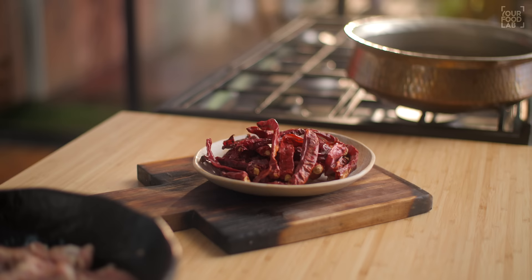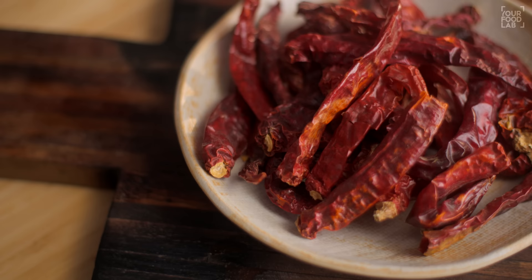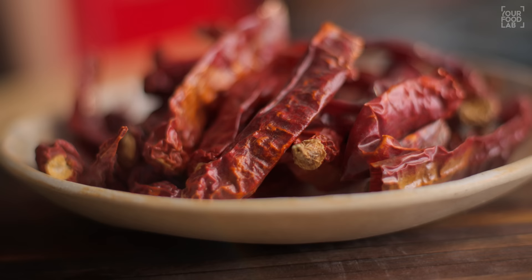The important pillar of Lal Maas is Mathaniya Laal Mirch. This is quite different — I have a bowl here that I'm going to use today. Mathaniya is a region very close to Jodhpur, and because of the geographical conditions in that area, there's a very different flavor and color. The flavor profile compared to other chilies is quite different, so this Mathaniya chili is used. The color and flavor both come from it, and the spiciness also looks distinctly different.